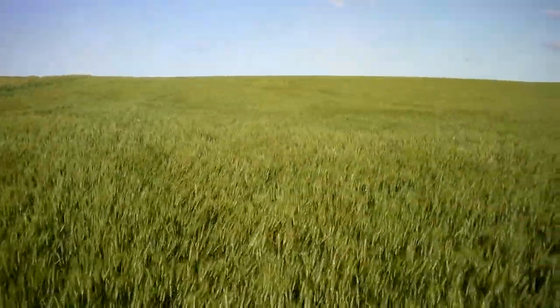Back with Larry out here at this farm by Highmore, South Dakota. And what we're looking at here, Larry, is your spring wheat? Yes, this is the spring wheat.